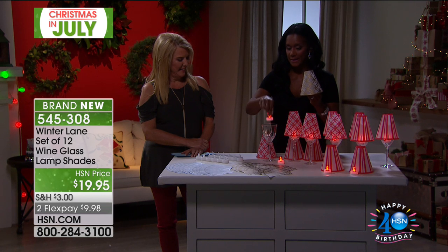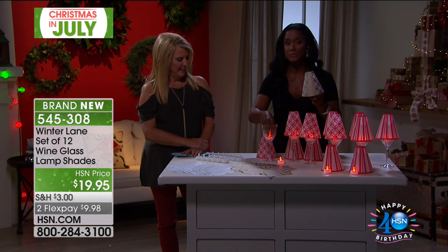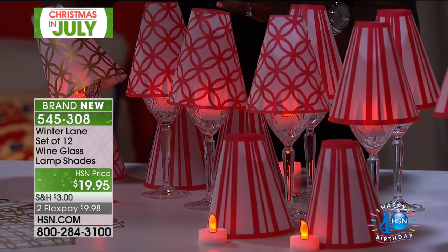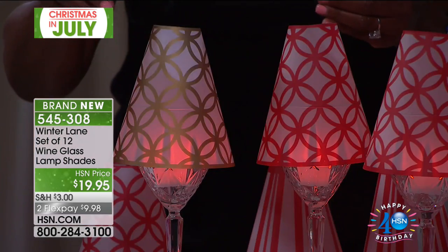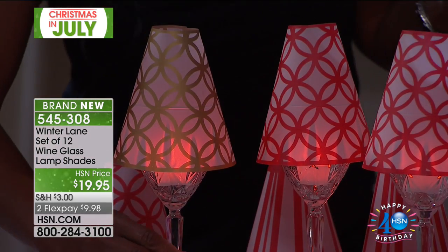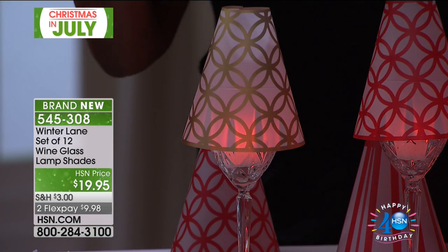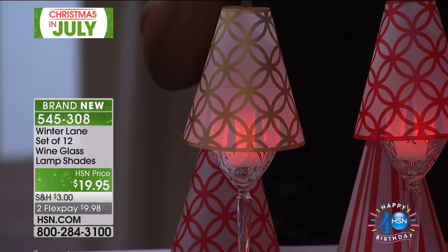Then you drop in the little tea light. If you have a votive candle, if you want to do a real candle, you can, but this is no mess. You just drop it in — boom, just like that. And now, isn't that elegant? Isn't that lovely? Now you have a beautiful votive that makes a lovely piece on the table or a lovely little decor.